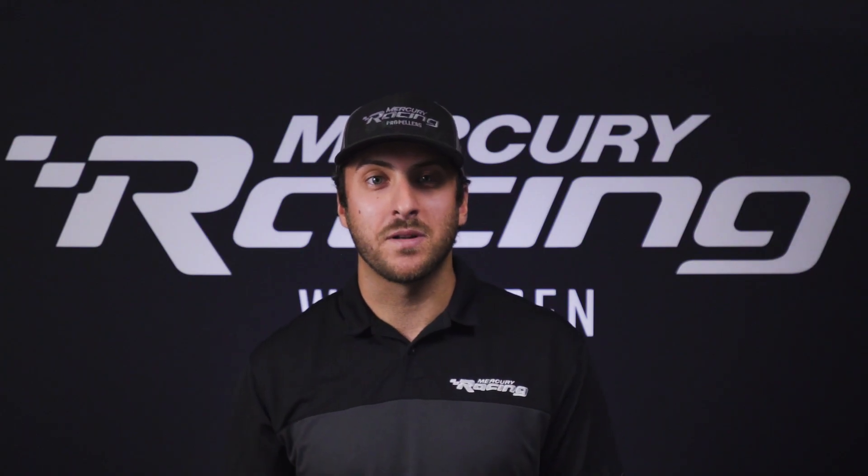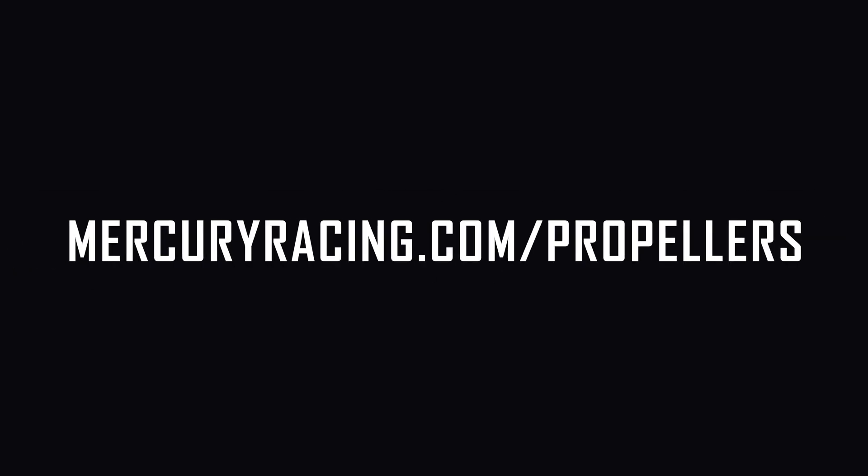We hope you found this information helpful. To learn more, be sure to visit mercuryracing.com.